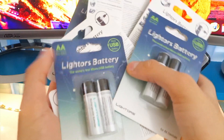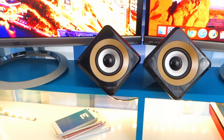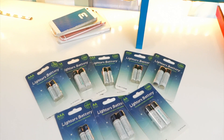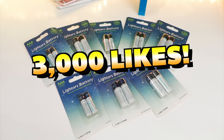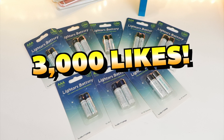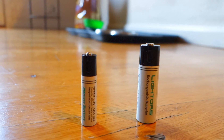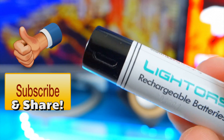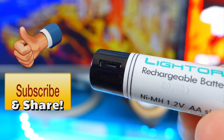These batteries are pretty cool — they have a built-in micro USB for charging. How cool is that? I do have a few extra that I want to give away to you guys. If you want a giveaway, hit that like button — let's get this video to 3,000 likes and I will do a giveaway. I'll be giving away all of these. Lighter's battery — I just want to share something different with you guys on the channel. Be sure to get subscribed so you don't miss any of my future content, and let me know if you guys want more of these unboxing videos.